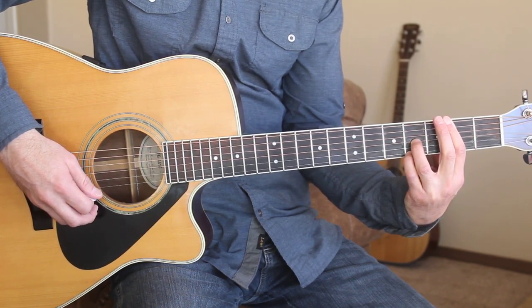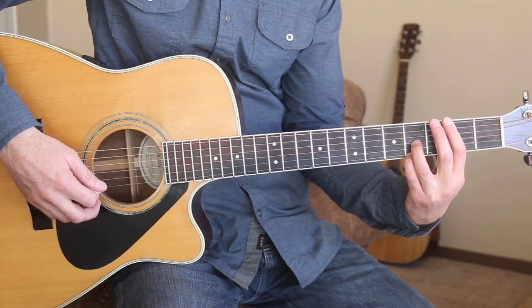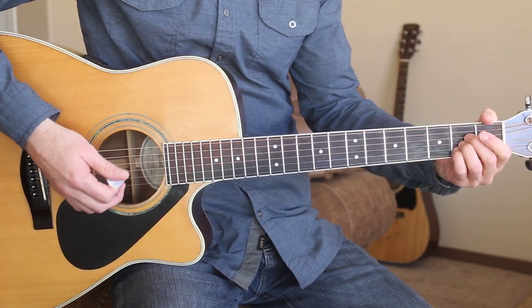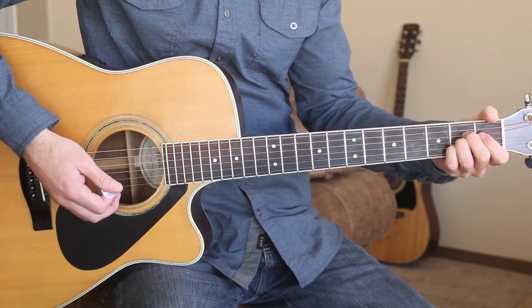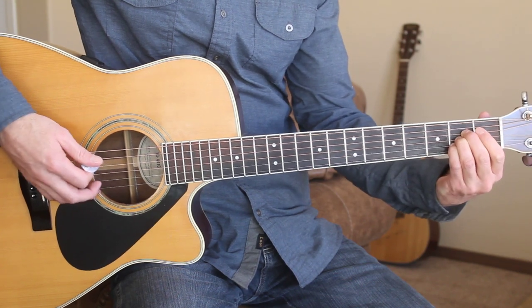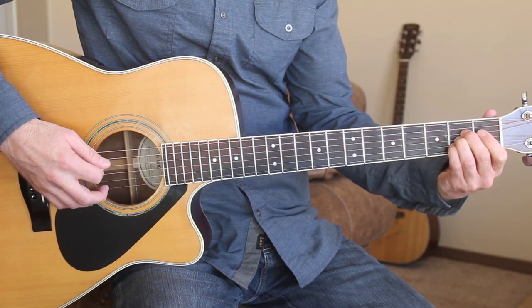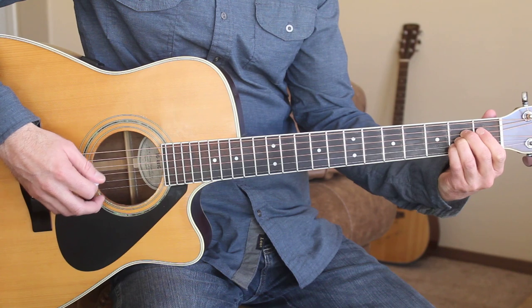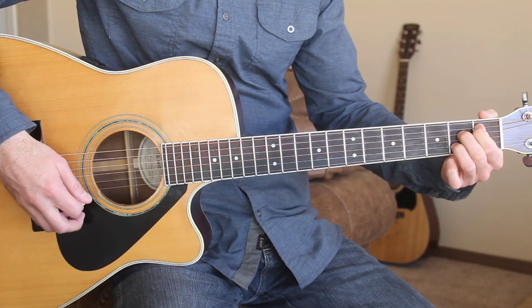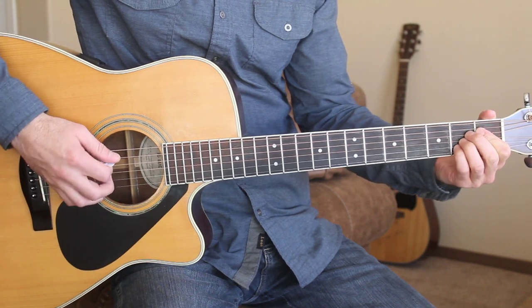That's a tough stretch — kind of works out the hand pretty well — but we can still play it like that. It would be a little bit easier with the capo, but stick with me here. We're gonna learn how to play it like this first. Here is the intro one more time.